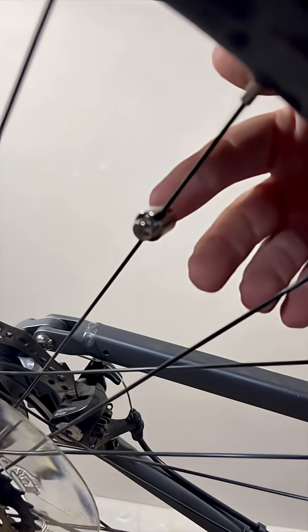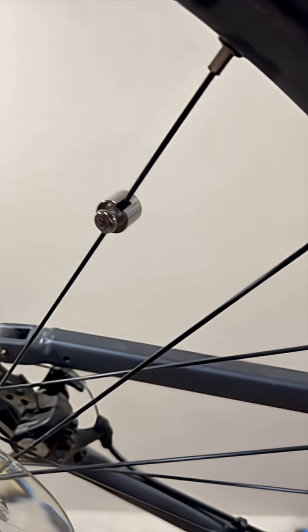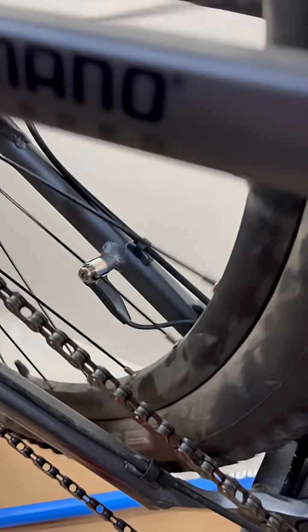So this video is to let you know: not only do you have to keep an eye on this magnet and make sure it's properly tight, but you need to make sure it hasn't slipped down. And if you have to install one, make sure it's lined up properly with where it needs to be. E-mountain bikes are a lot of fun — when they work.